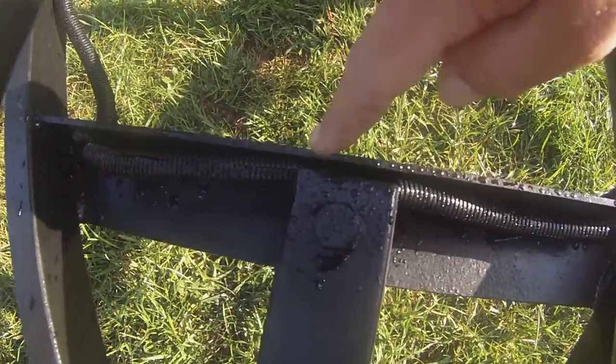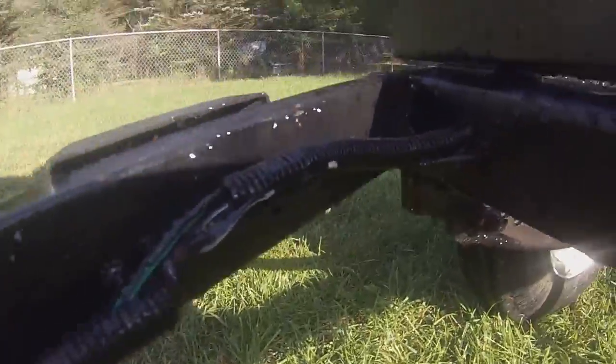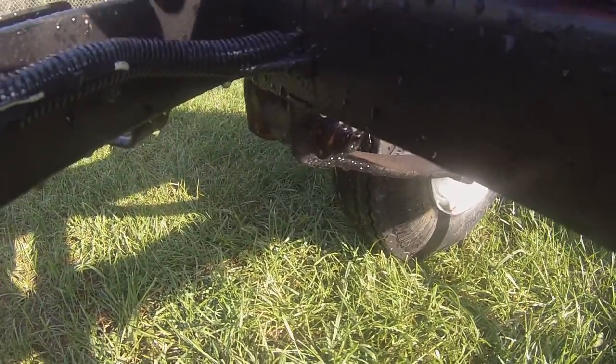This is the electrical that I ran. Had to drill a couple holes - I just had it kind of wrapped around the frame.